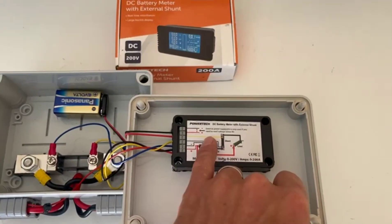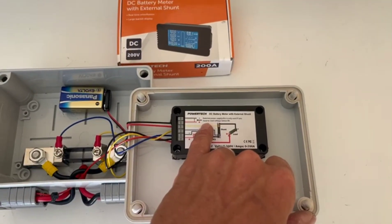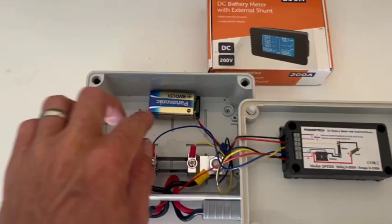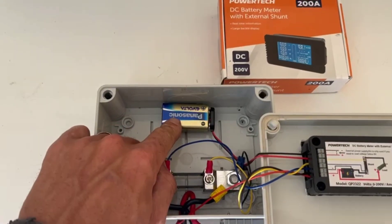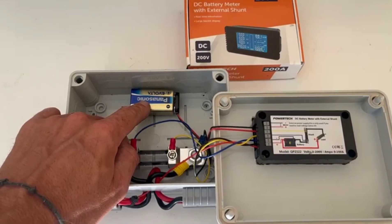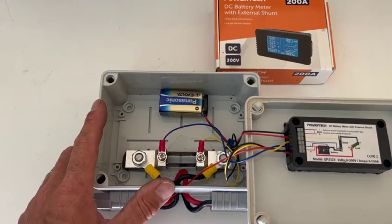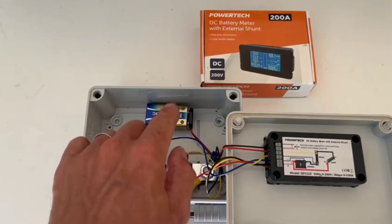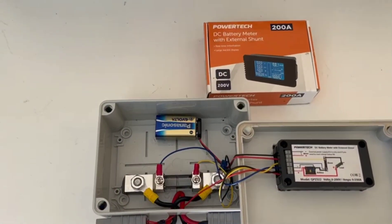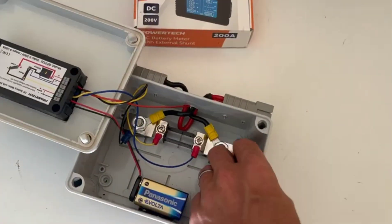If you run your battery completely flat — like a lithium that we're doing tests on — and the BMS cuts it off and brings the voltage down to zero, you don't lose all your data. It keeps the unit live via the wiring here. I just used a little 9-volt battery that stores all the info and keeps the screen powered up. It will only revert to that once it doesn't have a battery supply running through it.